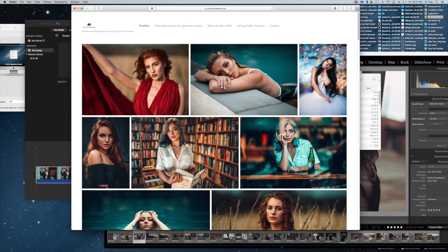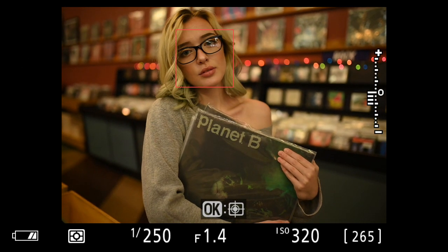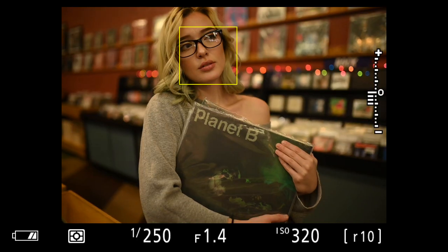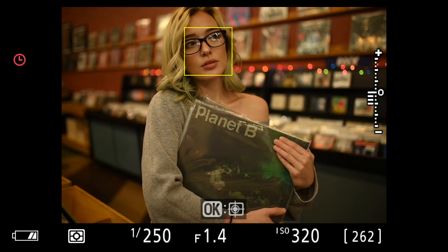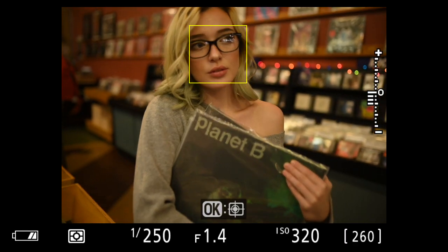Hey guys, please like and subscribe and go to profotoedits.com where you can download the Lightroom presets and the Photoshop actions we're going to use to edit this. Today we were in the record store as we were walking down the street, me and my friend Tyler the model, and we decided to go inside.